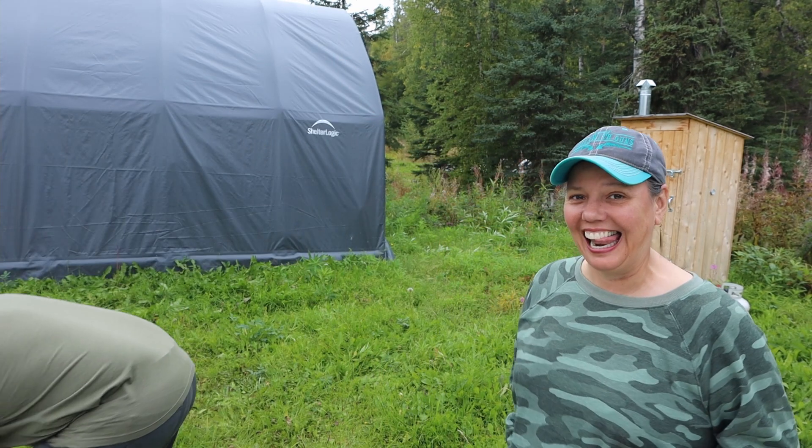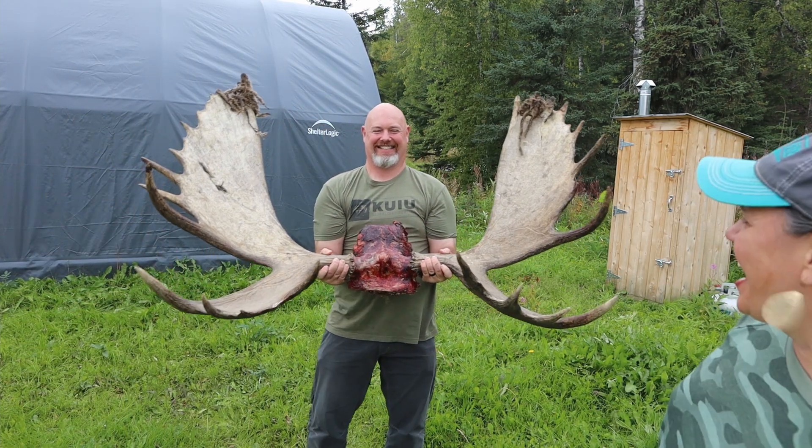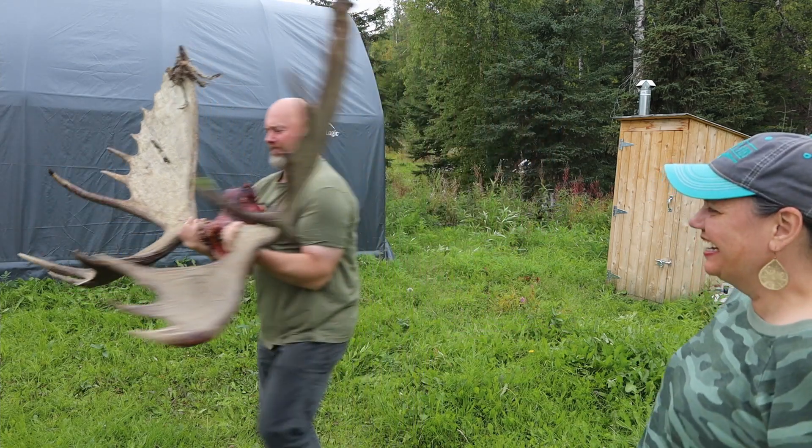Welcome back to the channel. We said we had another product review we wanted to do for you, but we just got back from moose camp — and we got that success video coming up. I'm editing it hopefully this week and we'll put it out next week. Super excited to get that video out, but for this video we're going to review something else.